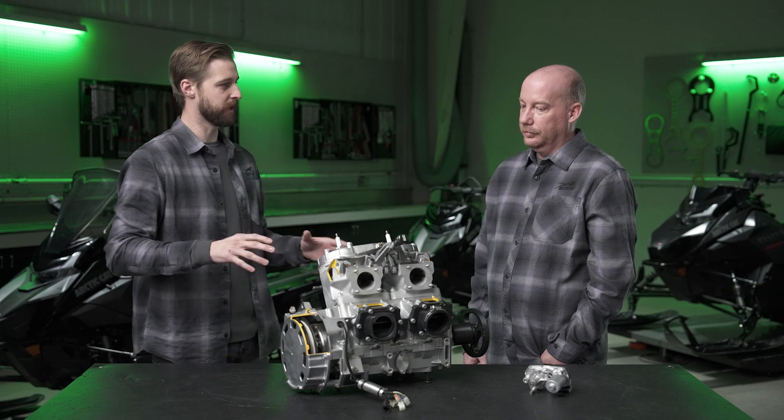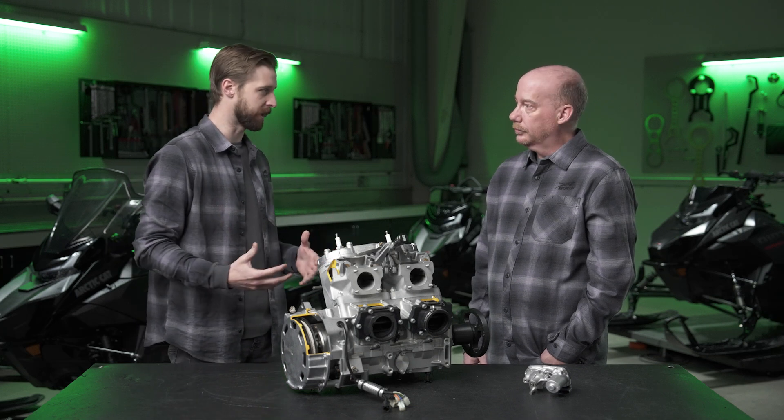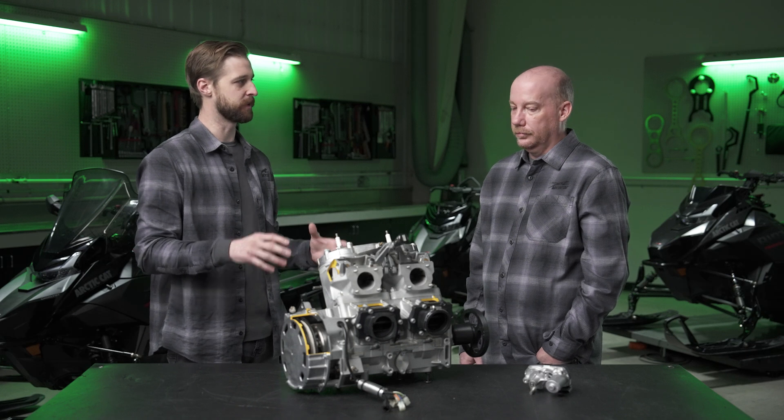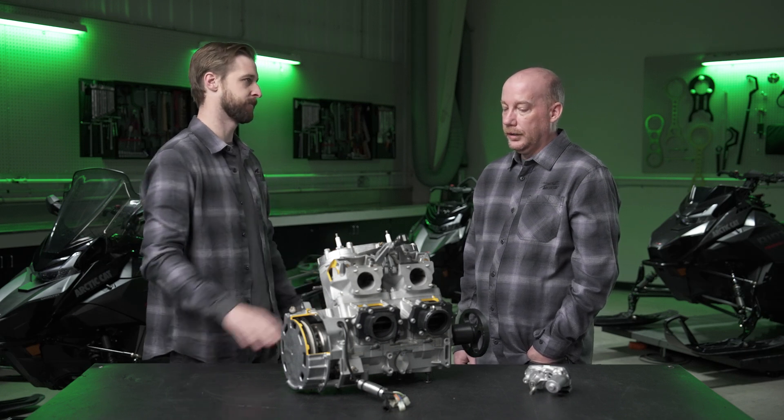The 858 is based off the old 800 that Arctic Cat riders are already familiar with. What are some of the commonalities between the 800 and the new 858? We've kept the 85-millimeter bore from the 800 cc engine, increased the stroke by 5.6 millimeters to get that extra displacement, and we've also kept the lay-down engine design — it's part of our DNA and we don't see ourselves moving away from that anytime in the future.